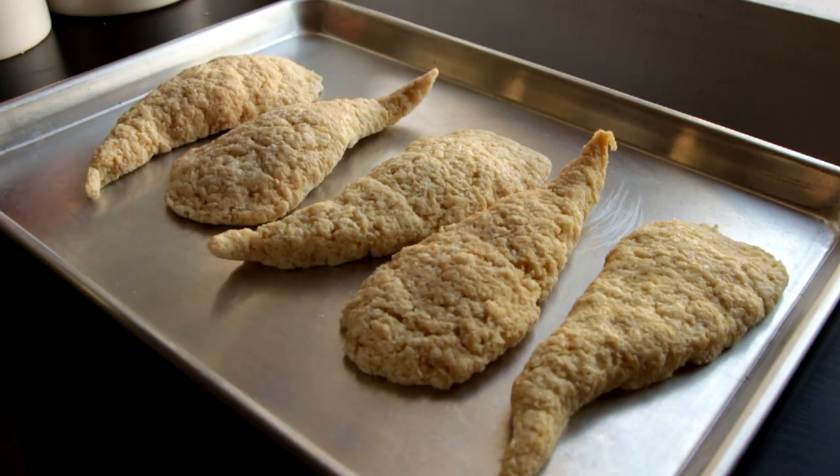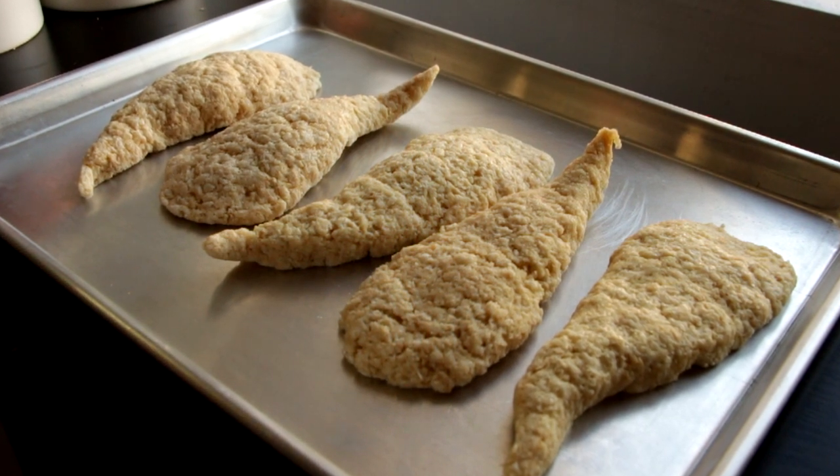Once you've got the perfect shape, repeat the process five other times to get all of her tentacles. I created these a day ahead of time and stored them in a very dry area. The marshmallow and sugar absorbs moisture like crazy — the first time I made these I left them out on the counter and they were all soggy and gross by the next day.